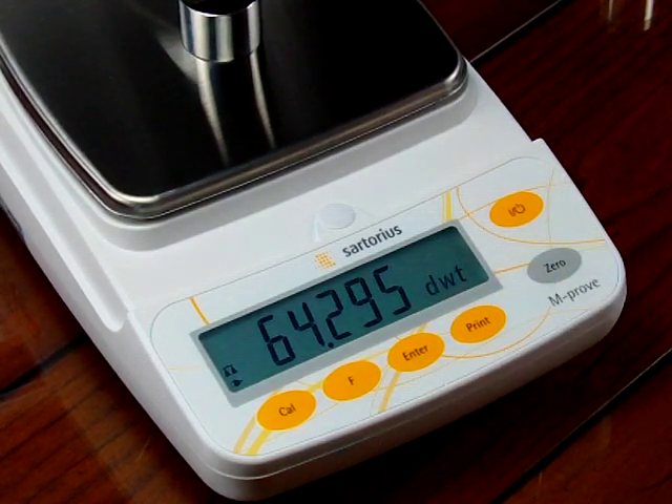That's how you change the weight modes. We hope this video was informative and gives you an example of how to change and configure your Sartorius AY series. If you're interested in buying this product, visit our website at balances.com or scaleman.com. We are an authorized Sartorius dealer and keep a lot of these AYs in stock. Thank you for watching.